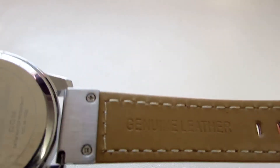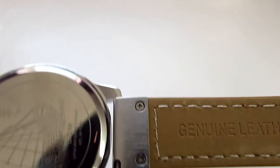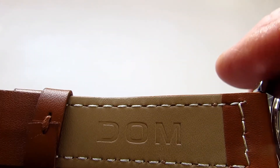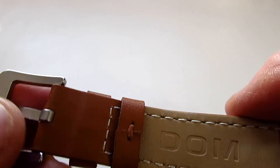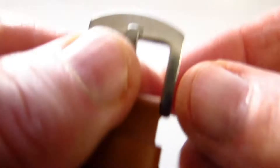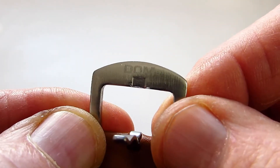Flipping this over onto the opposite side, you can see it's stamped in genuine leather. On the other side you've got the Dom branding on it and the stitching is really quite attractive. The buckle on the watch has got Dom just engraved into the top. So again, value for money, this is quite a nice little watch.